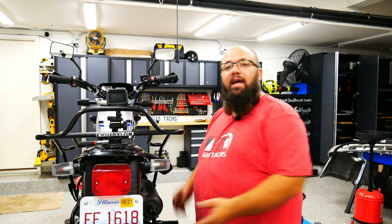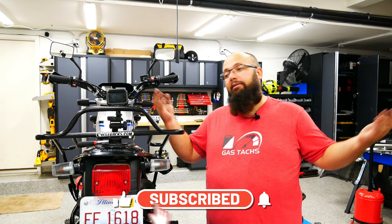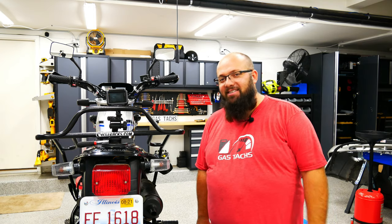Thanks a lot for tuning in. As always, be sure to like and subscribe if you find this content helpful and interesting. And if not, leave your hate below. Until next time, I'll see you then.